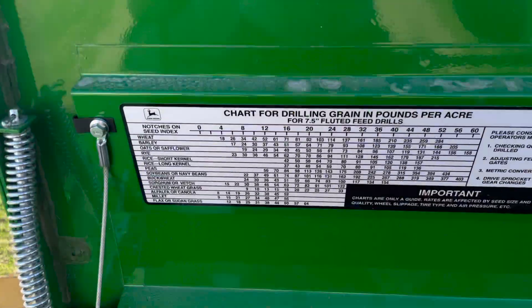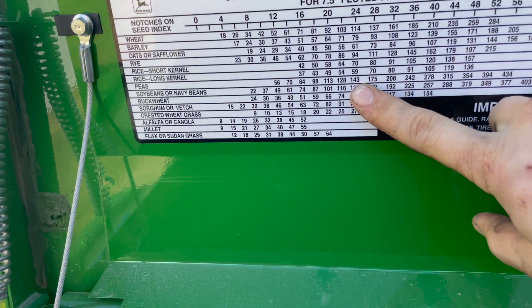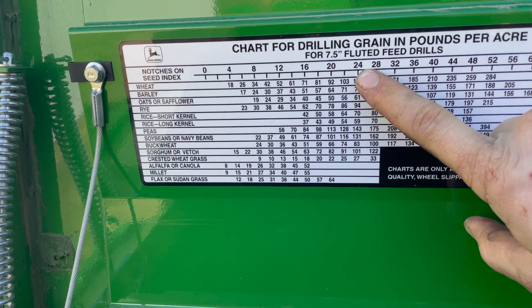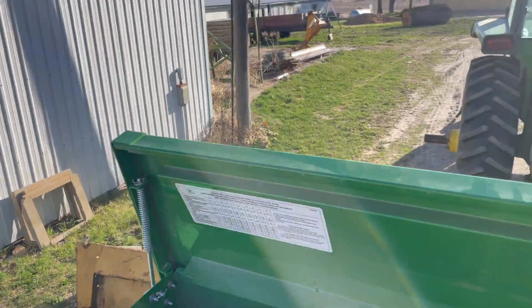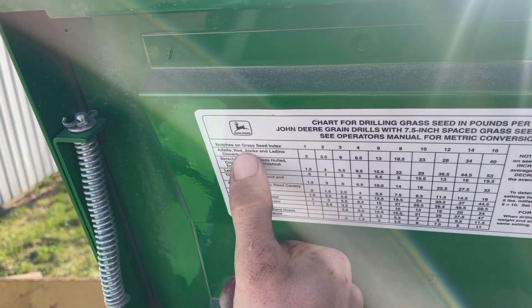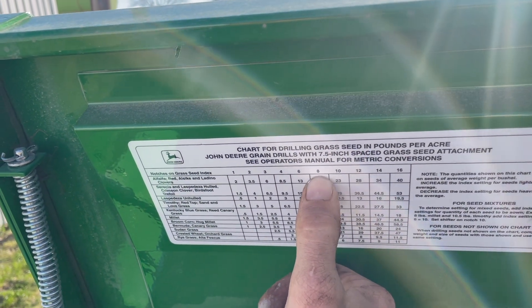The seed chart is listed here — locate the seed you want to plant, find the amount of pounds you want to apply, and look up to see how many notches in the seed index you need for seven and a half inch spacing. Inside the grass seed box is the other grass seed chart — same situation: locate the grass seed type, pounds per acre, and the notches on the seed index.